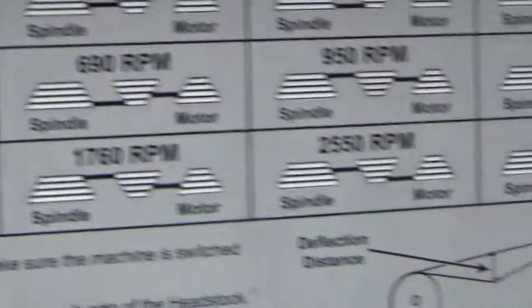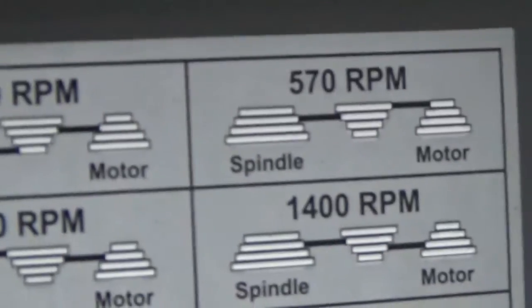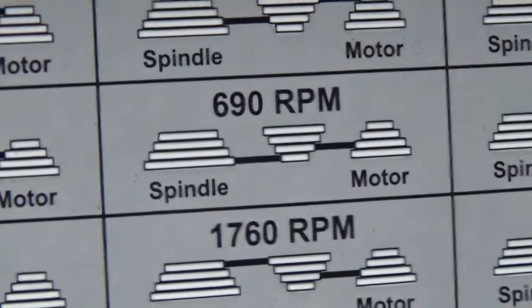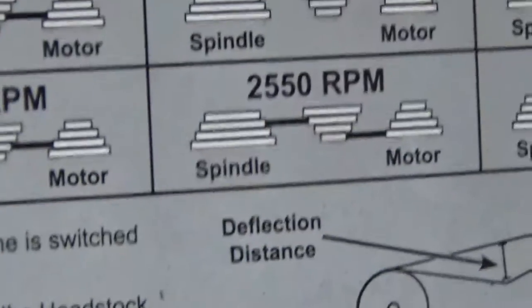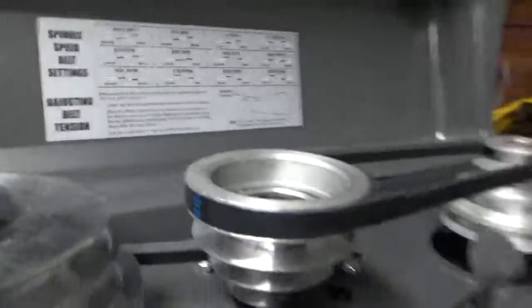The new press spindle speeds are 300, 370, 470, 570, then back down: 470, 370, 300, then 630, 690, 950, 1400, 2900, 2550, 1760, and 1620. The 300 RPM is one of the deciding factors for me — I wanted to slow it down for steel. It'll take a little longer to get through but it's a lot easier on drill bits. I'm curious how accurate those speed ratings actually are.